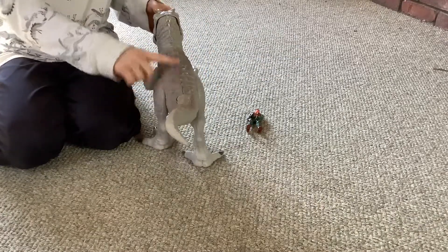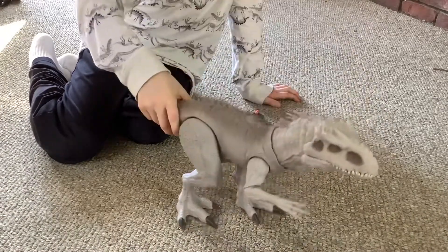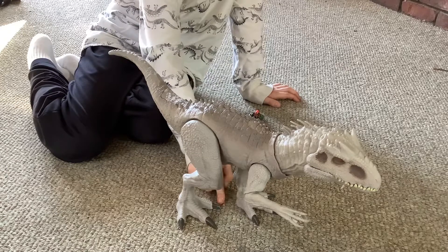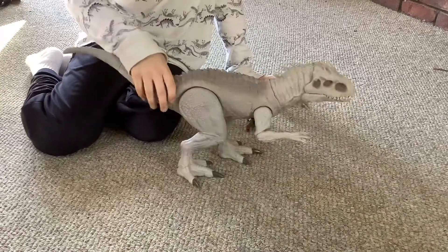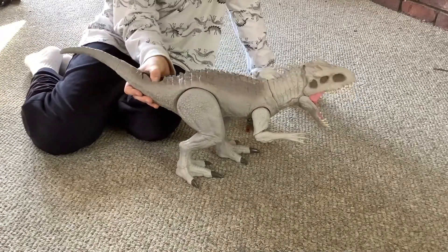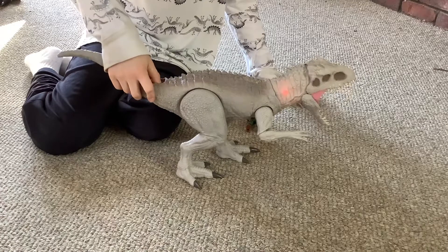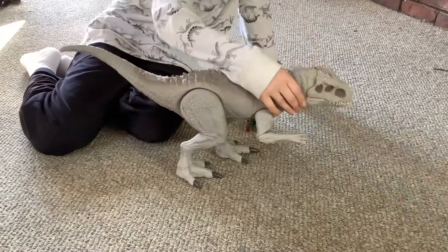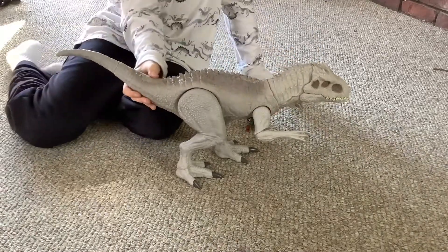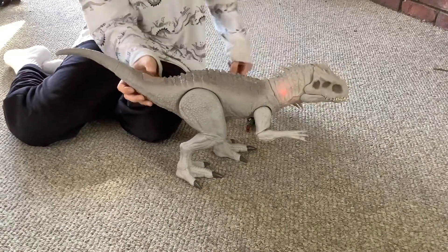There are some spikes going across its back, up to right here. Its feet are very big. It has gray for the toenails — dark gray, blackish — and it has scales going down. Let's test this button. I just noticed there is some red right here. If you just open it, no red. If you go really fast, there's a lot of red.